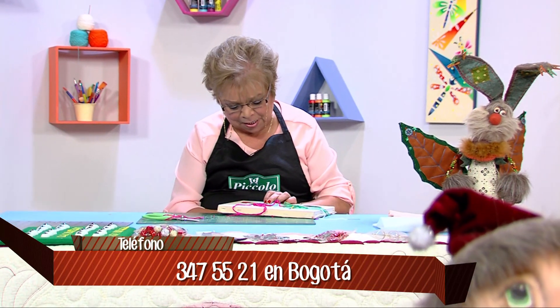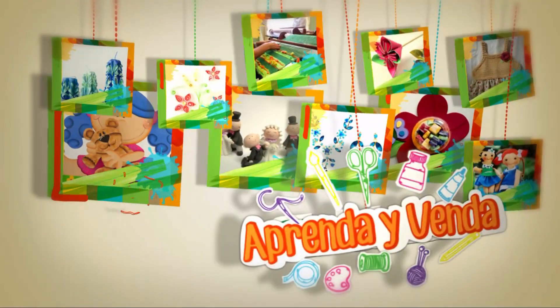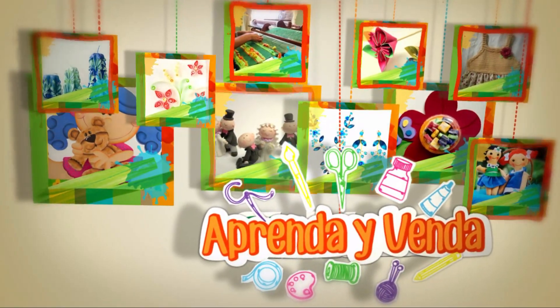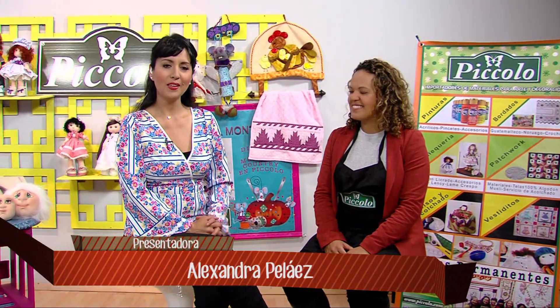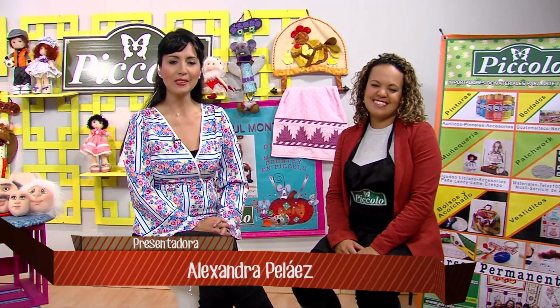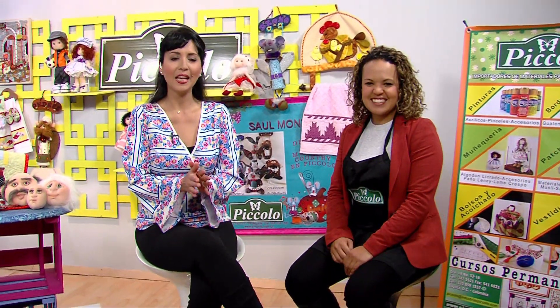También podemos hacer la puntada margarita que es solo nudito rococó: en el centro hacemos 3 veces. Estos cuadritos más que todo los trabajamos con nudo rococó o nudo francés. Hacemos el centro y todo alrededor le vamos a hacer 2 rococó en forma de cruz, primero acá, luego al frente, para que nos quede bien redondito.